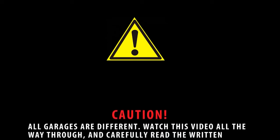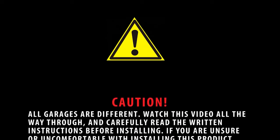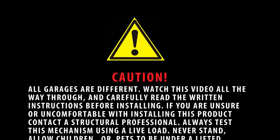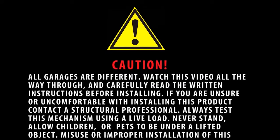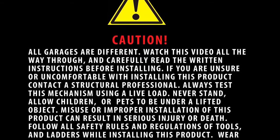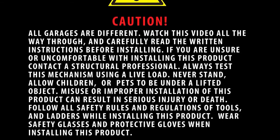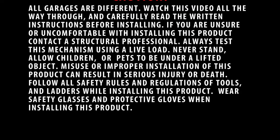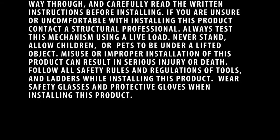Caution: all garages are different. Watch this video all the way through and carefully read written instructions before installing. If you are unsure or uncomfortable with installing this product, contact a structural professional. Always test this mechanism using a live load. Never stand, or allow children or pets to be under a lifted object. Misuse or improper installation can result in serious injury or death. Follow all safety rules and regulations of tools and ladders while installing.